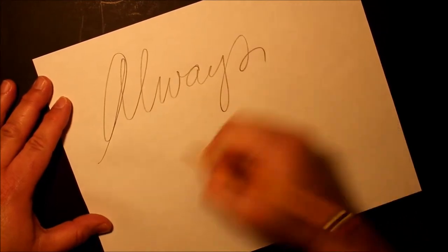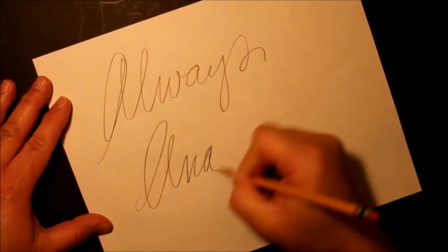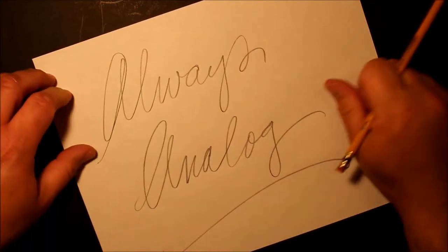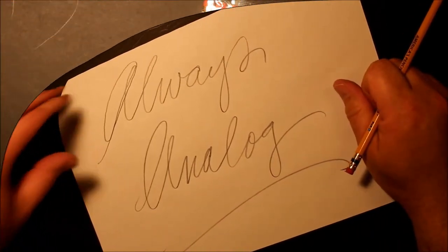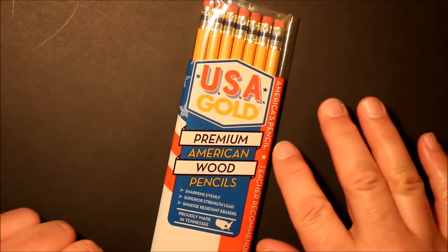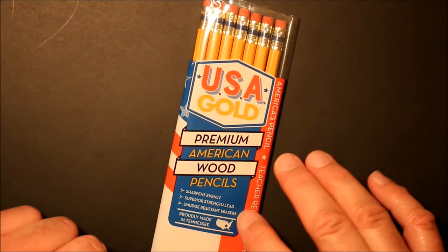You're watching Always Analog, where we celebrate analog technology in the digital world. Welcome everybody to this installment of Always Analog — we've got a pencil review today. We're going to look at these USA Gold premium American wood pencils.